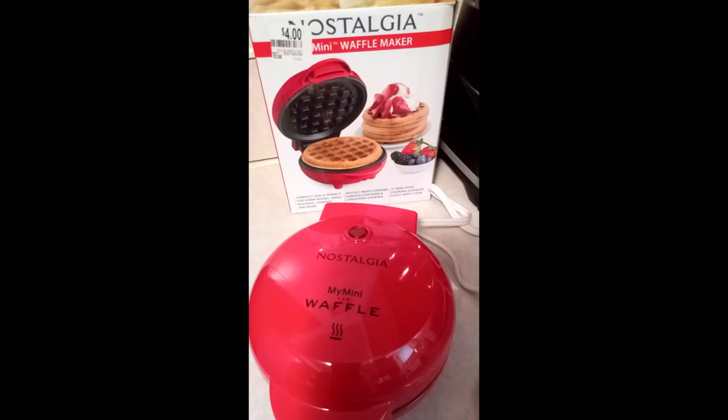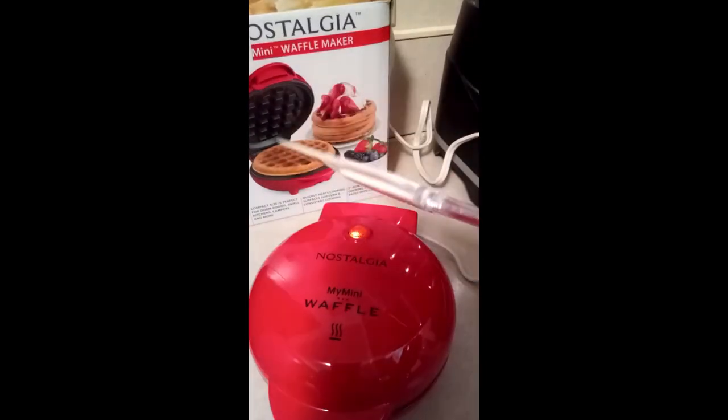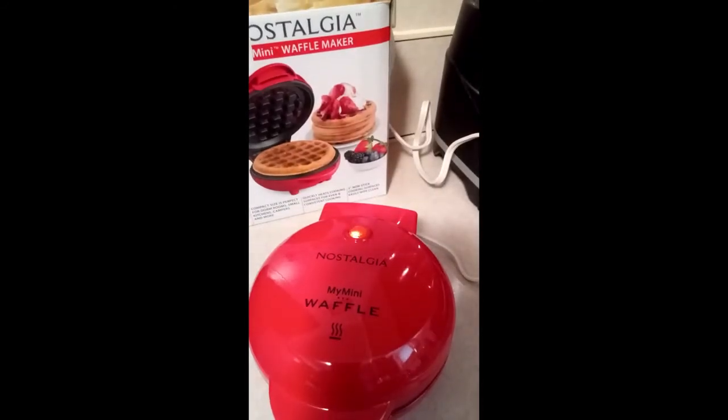So let's get into it. Once again, you will see the indicator light right there — it's basically warming up. When it turns off, that means the mini waffle maker is ready to cook. I've been using this silicone spatula so it won't scratch the inside. We'll be ready to cook as soon as the light goes off. Okay, the light just went off.